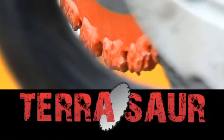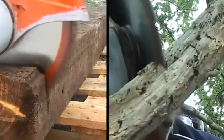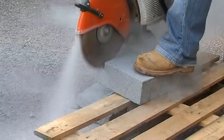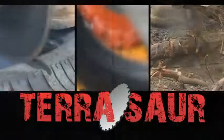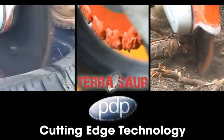The Terrasaw from Premier Diamond Products is a carbide cluster saw blade that tackles applications of chainsaw or diamond blade. Using a common handheld disc cutter, the Terrasaw is a must-have tool for tree surgeons, landscape gardeners, decking installers, utility contractors, farmers, forestry workers, railway contractors, roofing specialists and general builders. The Terrasaw from Premier Diamond Products — cutting edge technology.